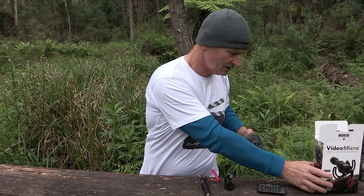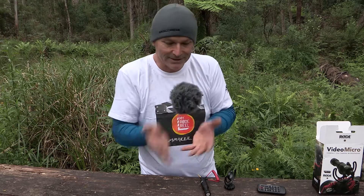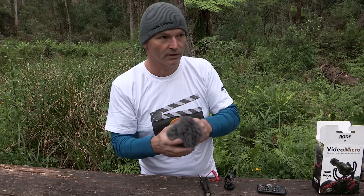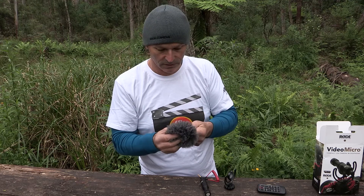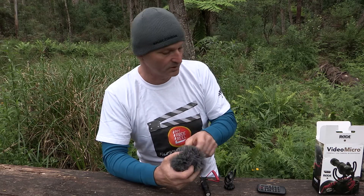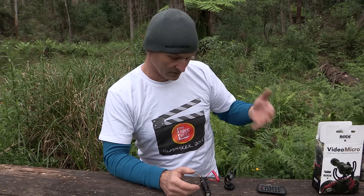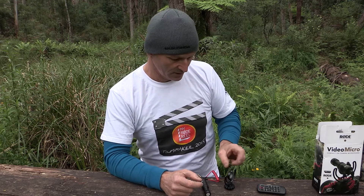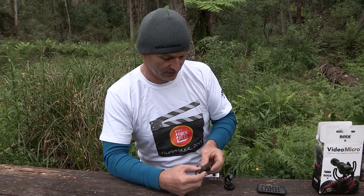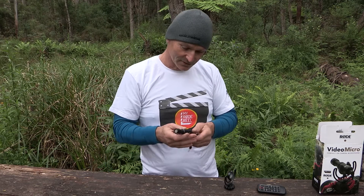So that's what you get in the box, plus your warranty card. We get the little furry dead cat — quite thick, and it's got the foam in there as well. I'm pretty sure that's going to work fantastic with slight breezes and strong winds. It looks well made and fits on really well. It's actually a bit hard to get off — try not to be too rough with it.